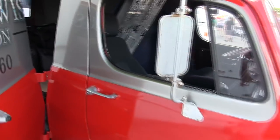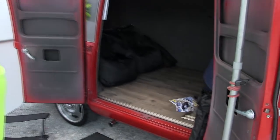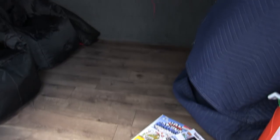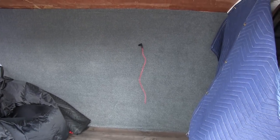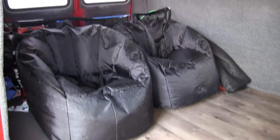I haven't done too much work in the back other than to make it presentable, but that's coming down the road also. We've got some plans drawn up for maybe a little cabinet work with a refrigerator. We'll probably put a TV in it and a rear AC.